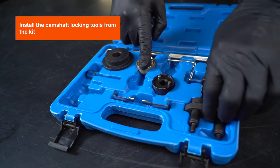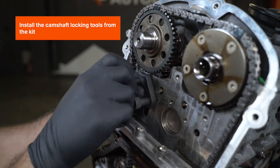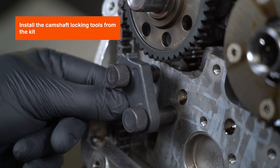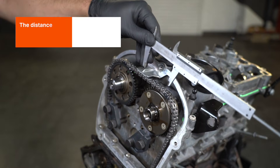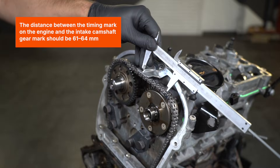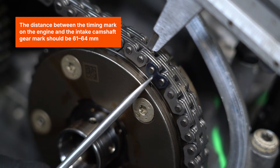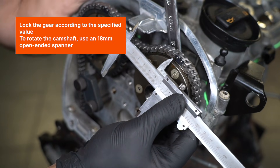Install the camshaft locking tools from the kit. Install the camshaft gear mark on the engine — the intake camshaft gear mark should be 61-64mm. Lock the gear according to the specified value.